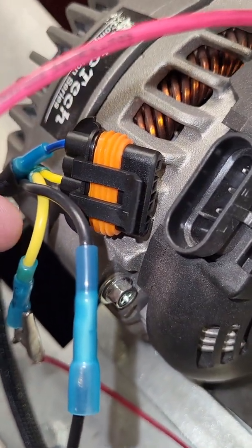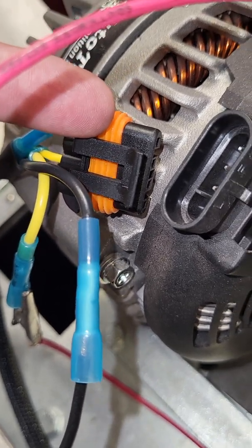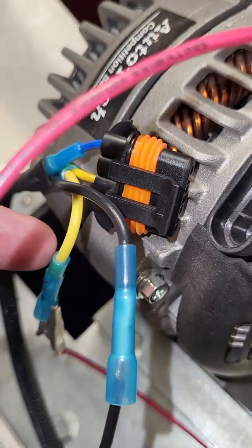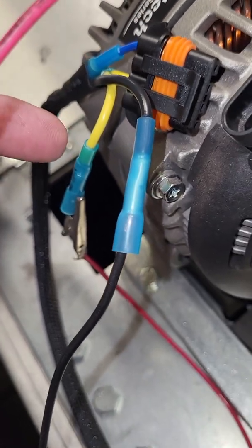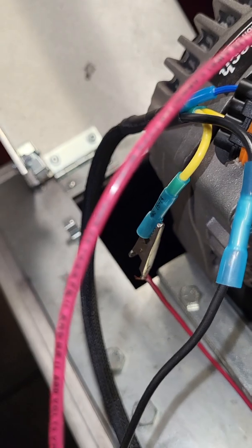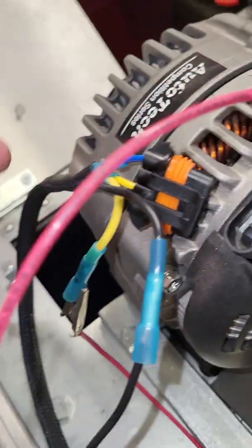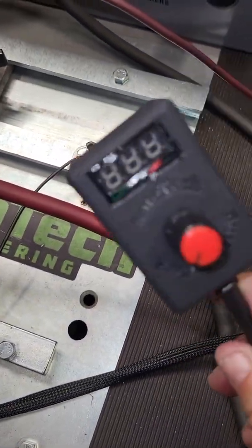The ignition wire is yellow. If you already have this plug harness, all you're going to do is replace your ignition wire going from your three-pin alternator — just change the wire harness to this one via the butt connector. If not, if this is a brand new setup, you're going to run the ignition wire to a 7-to-10 amp fuse off of your fuse box.